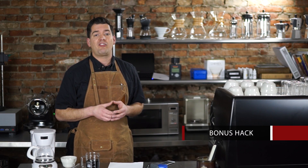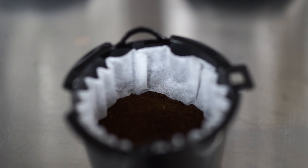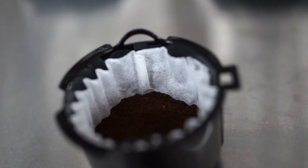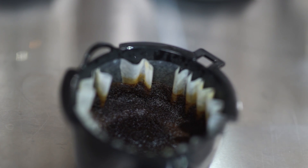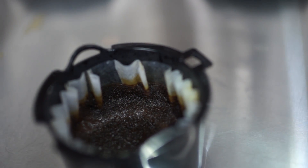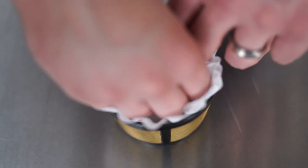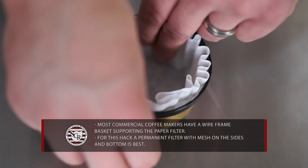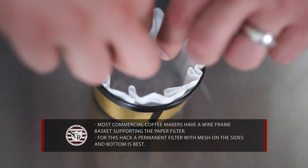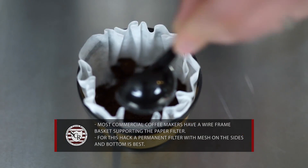Now for the bonus hack. While experimenting, we found the permanent mesh filter gave a silty finish with too heavy a body. The paper filter gave excellent clarity but would easily lose shape and stick to the side of the basket when wet, and the paper flutes and basket ridges were unable to properly support the coffee bed. So simply place the paper filter inside the permanent filter — this gives both support and allows for extraction on all sides. For a little twist, if you want a little more body in your cup, place some coffee into the permanent filter, then insert the paper filter and add the rest of the coffee.